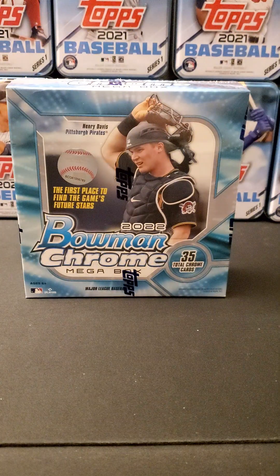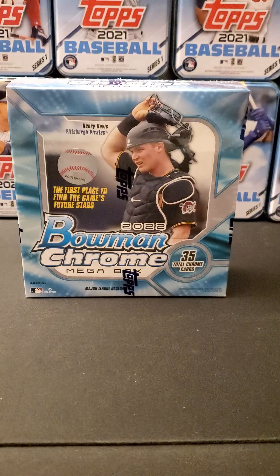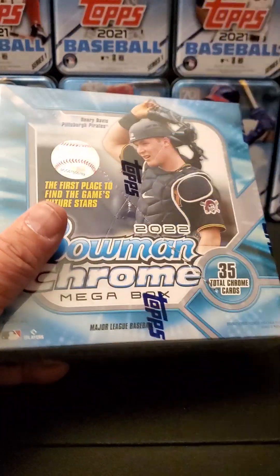Hello everybody, this is Jeremy with JDS Sports Cards. We got some brand new product just released just a couple days ago, we finally got some here in our local retail store. We're gonna rip this and see what's in here, because I really haven't seen very many of these rips, so let's roll.